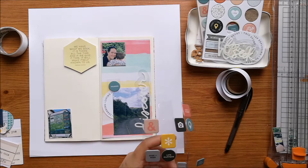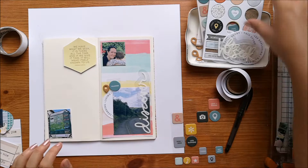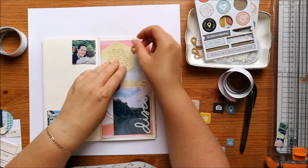I've printed off a couple of photos from a day out that I had with my little boy. I've got one that is 3x4 and two that are smaller than that, about 3x2.5. I've cut the one down that's got my face on it so that it's square.